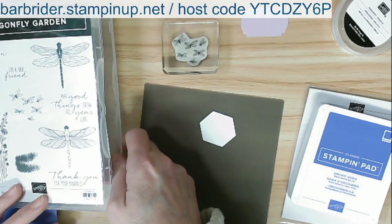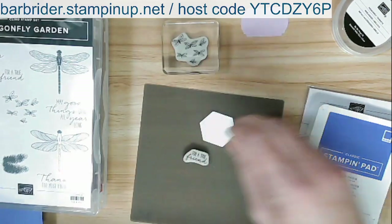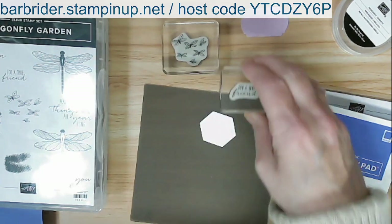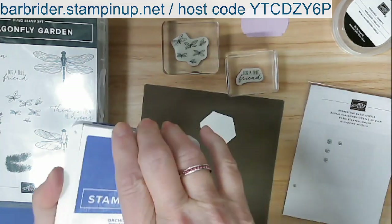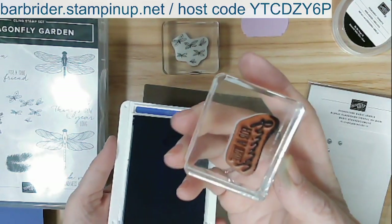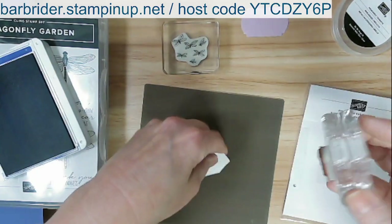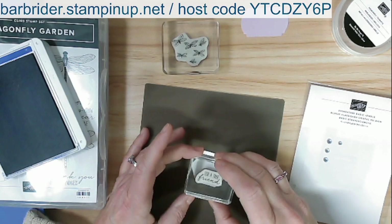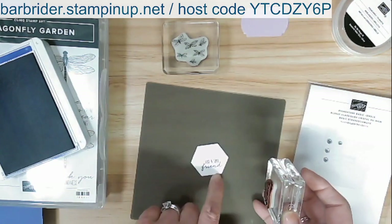We're also using the Dragonfly Trinkets — so stinking cute — to go with this designer paper and annual catalog set. Now what do I want to say? I think I want 'For a True Friend.' I don't think the other sentiment will fit but I'll go with that one. Let me grab some blocks. I thought I already had these prepped but missed getting those. We're going to use that and 'For a True Friend.'